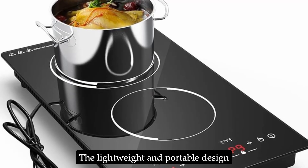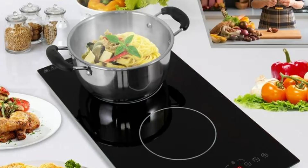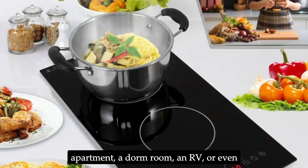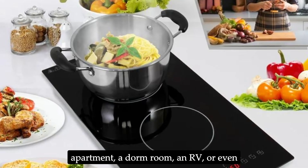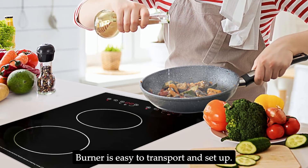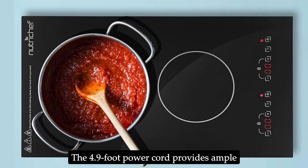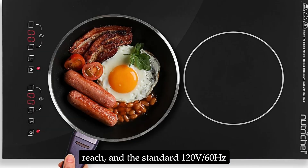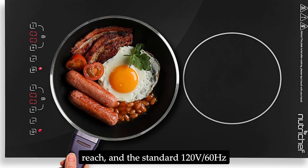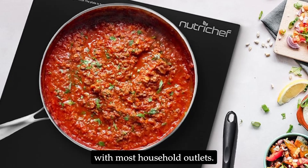The lightweight and portable design of this induction cooktop makes it ideal for various settings. Whether you're cooking in a small apartment, a dorm room, an RV, or even outdoors, the NutriChef Dual Induction Burner is easy to transport and set up. The 4.9-foot power cord provides ample reach, and the standard 120V/60Hz power requirement ensures compatibility with most household outlets.